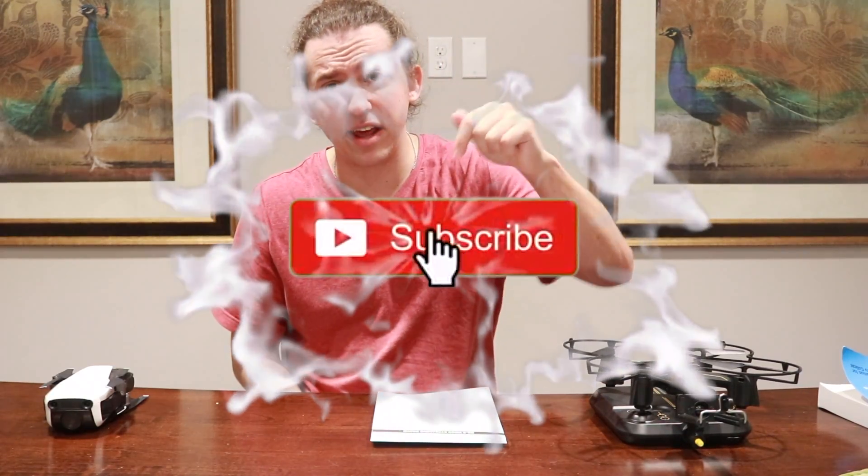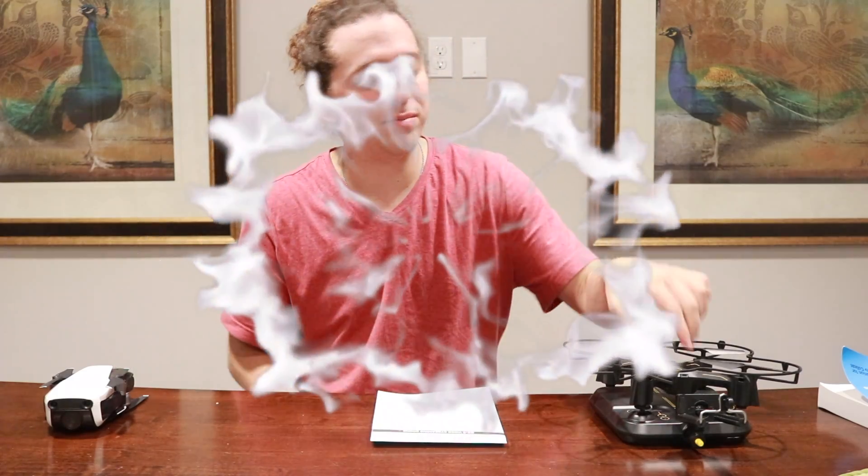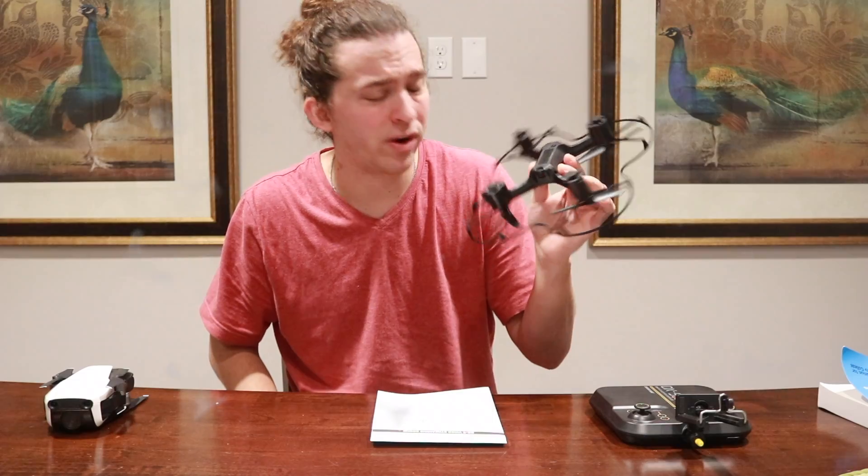To start off this vlog, please like, comment, and subscribe, and tell me what you think of this video. Do you think spending more money is going to be worth it, or do you think maybe a $60 drone is up your market and you might want to go for that?